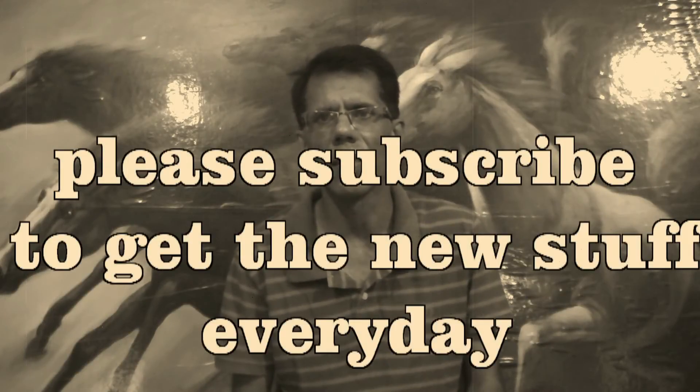Their home will become a fighting place. And I know you like that. I will keep telling you things like this. Keep watching my channel. Please subscribe.